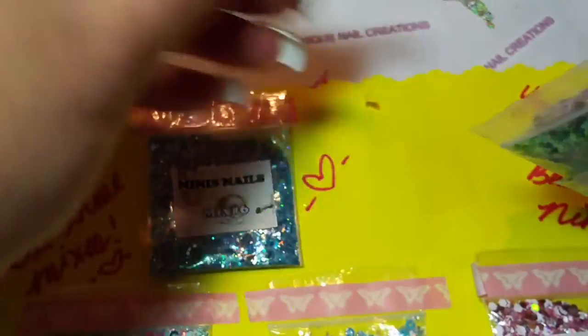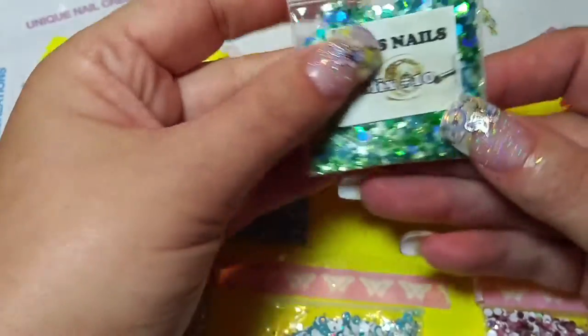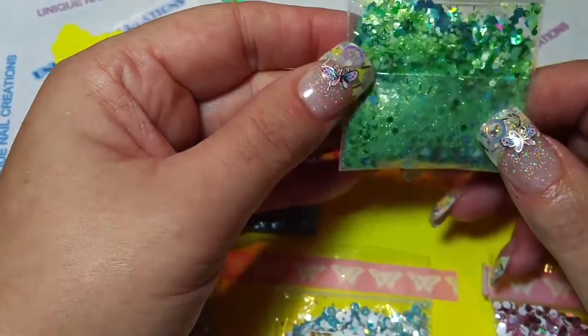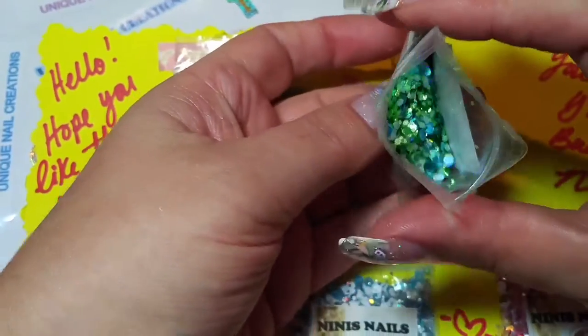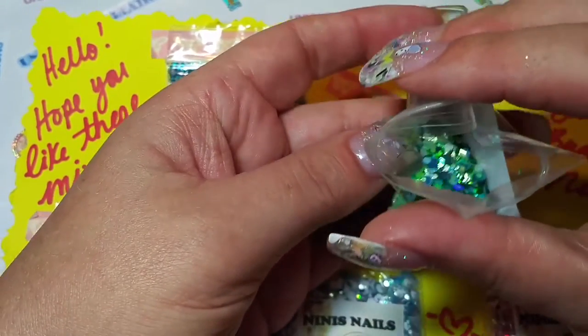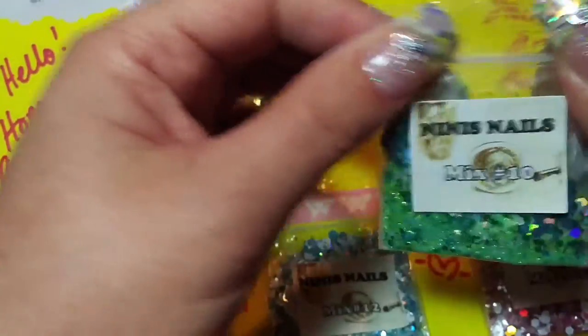We have mix number 10. It's a green mix — I love green mixes. I love that! I don't know if you guys can see it, but the camera is picking it up nicely. Green is a hard color for my camera for some reason. But there we go — that is super pretty. There's some blue and white and green in there. That is really gorgeous.